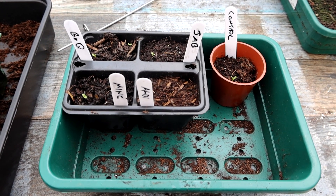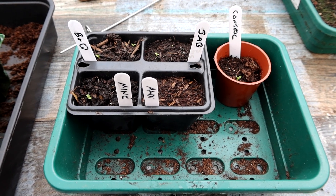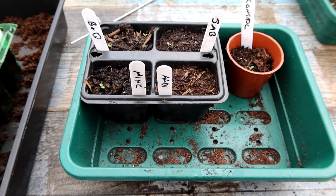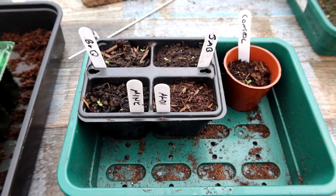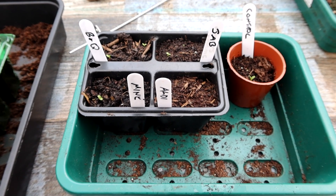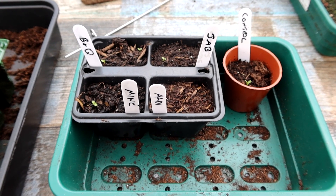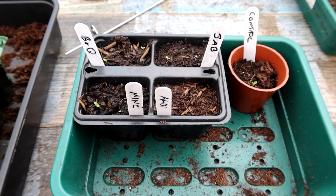Seven days after sowing the seeds, we've got the first germination - a little bit slower than normal for me at this time of year, probably because I left them outside rather than put them in the greenhouse. We've got two in the B&Q, one in J. Arthur Bowers, one in mine, and nothing in the Aldi one just yet. We've got one in the Control as well, using Mother Earth to compare.